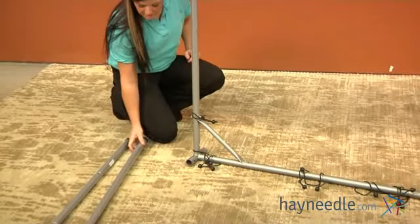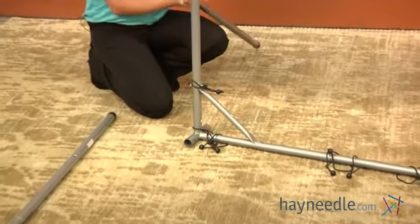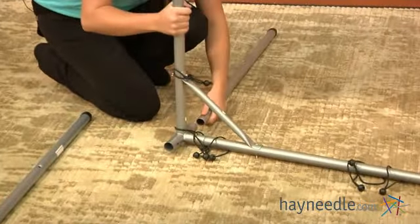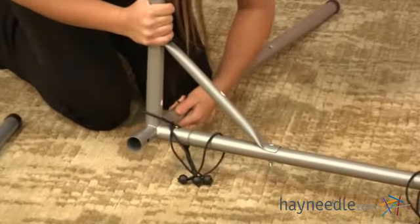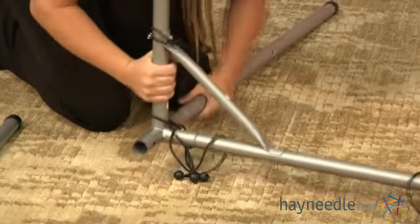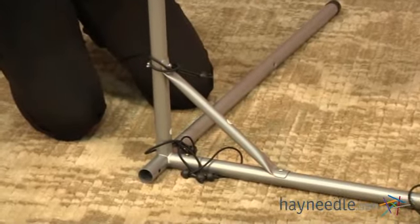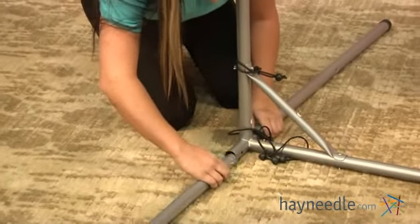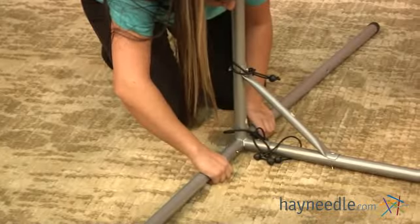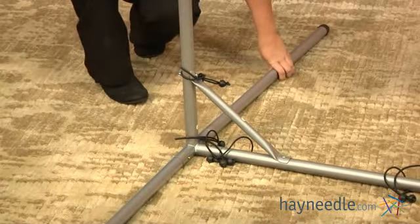For this part you're going to need two of your pieces labeled as six. Insert those on each side of your pieces eight and five, making sure that this part is the part that's sticking out. Place them in until you hear the pin click, then repeat on the opposite side.